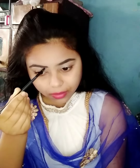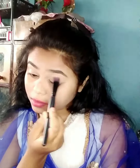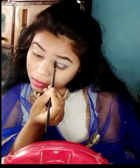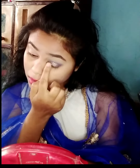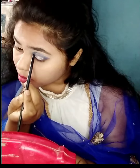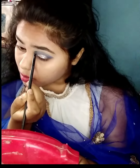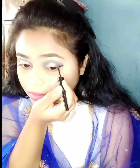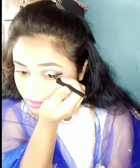I will fill my eyebrows using the Mars eyebrow palette. I'll take the white color shade and use it as a transition shade. Then I'll take the black color shade and apply it on my outer corner to create a smokey effect. Then I'll apply a crisp line using navy blue color.